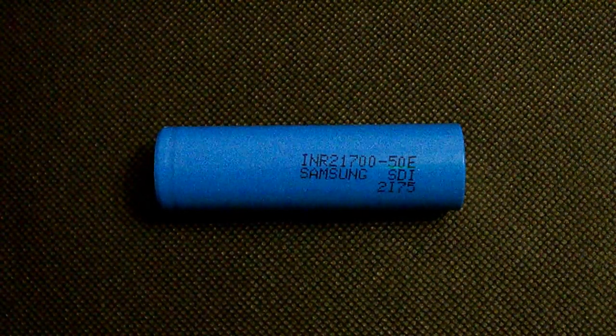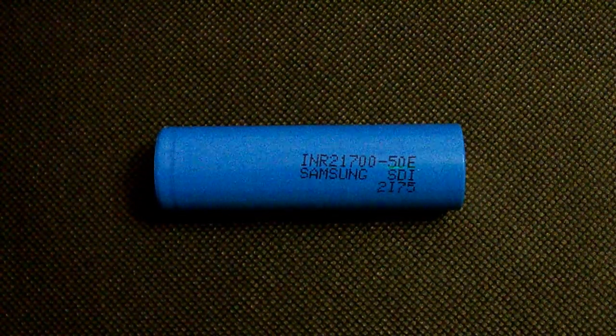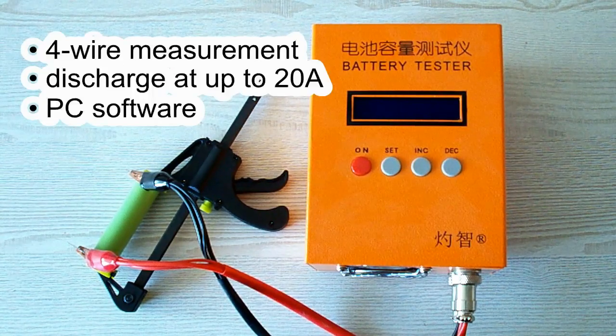Before passing to the results, I'd like to introduce my testing stand and rules. All the tests were done using a special battery tester, the ZK-E-Tech EBC-A20, which supports 4-wire measurement, discharge current up to 20A, and it can be connected to a PC for building graphs.